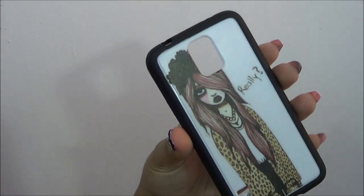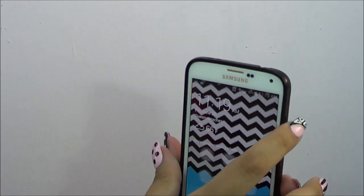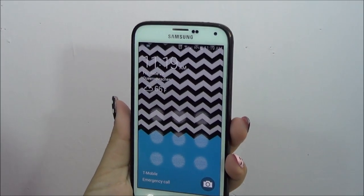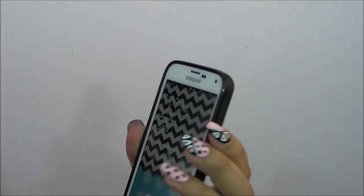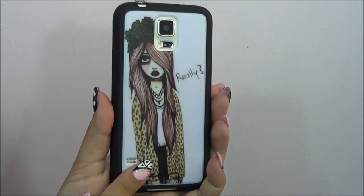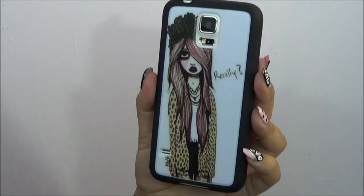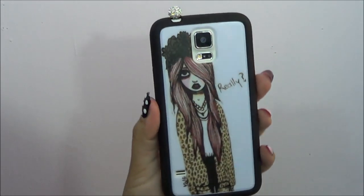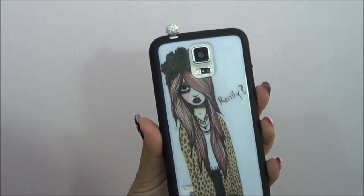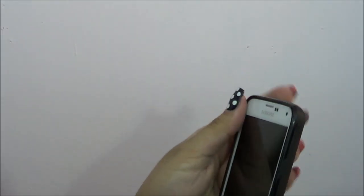So this is the third case. I ordered this from a custom thing on Amazon, kind of like Zazzle, but Amazon was way cheaper. This one is really easy to put in — you just pop it in and it just has the basic frame around it. The buttons are a little bit softer and easier to press compared to the very first case. It's not the easiest, but it's definitely not complainingly hard. I really like this case and I just ordered another one. I just googled some Valfrey's stuff — she's an artist who makes these little characters — and I really thought this one was cute. If you're going to put an actual image on these custom cases, I would tell you not to have high expectations. Anyway, I do really like this case — it's easy to put on and easy to take off.